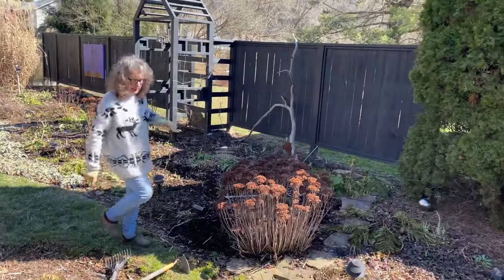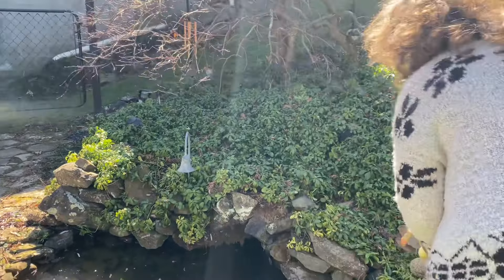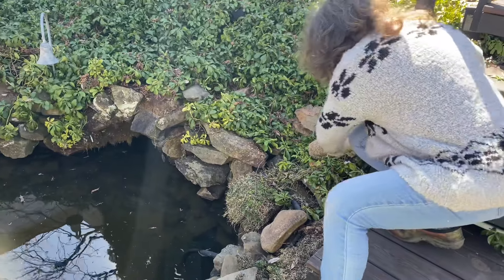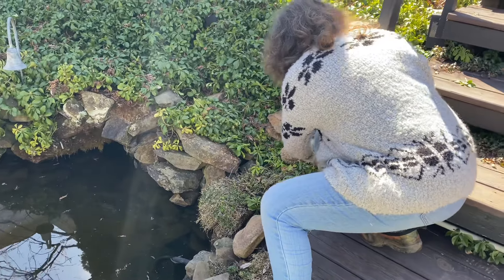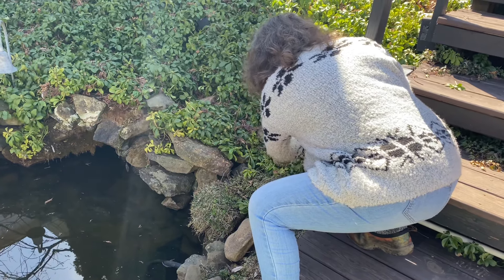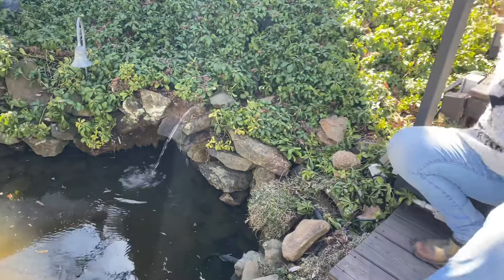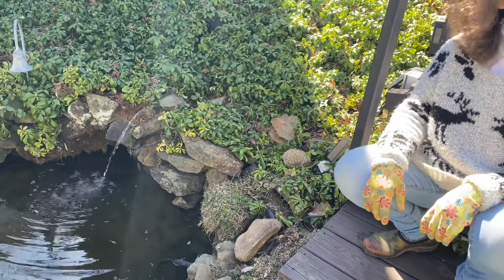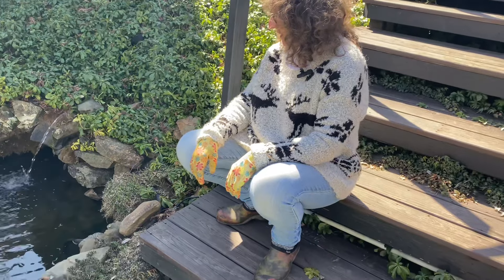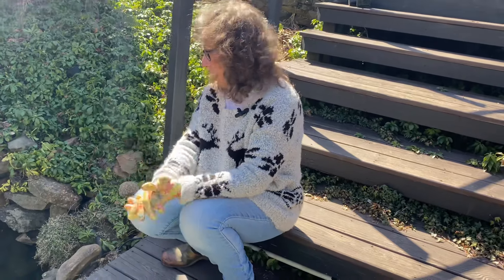I'm going to plug it in and see if it starts. The pump line goes up in here and I'm not sure if the water is frozen in there or not, but we'll find out. Well, look at that — I love it! I'll come back and rearrange the rocks.